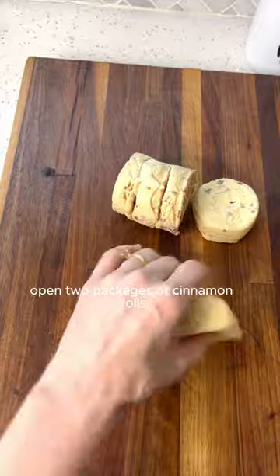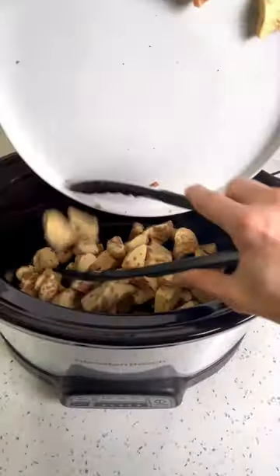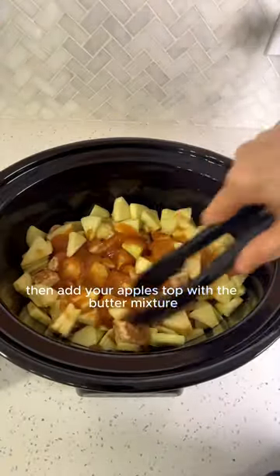Next, open two packages of cinnamon rolls and cut them into four to six pieces each. Add the cinnamon rolls to your crock pot, then add your apples and top with the butter mixture.